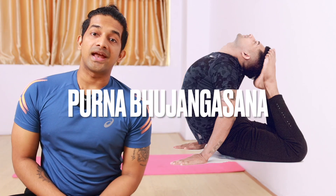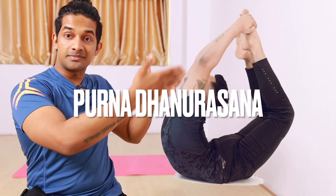Hello, namaste everyone. Welcome back to my YouTube channel Yograja. Today I will show you two best drills for Poonahbhujangasana and Poonadhanurasana. I am not showing the warm-up because I already made a video for that — you will get the link in the description box or you can check the I button. Let's get started.